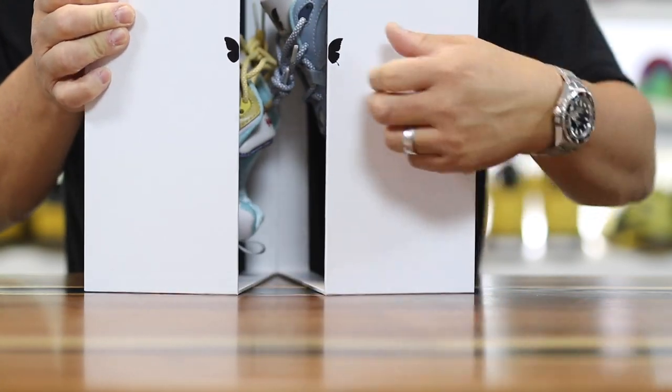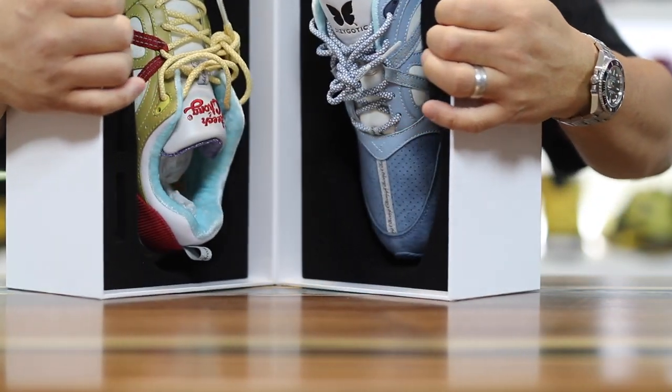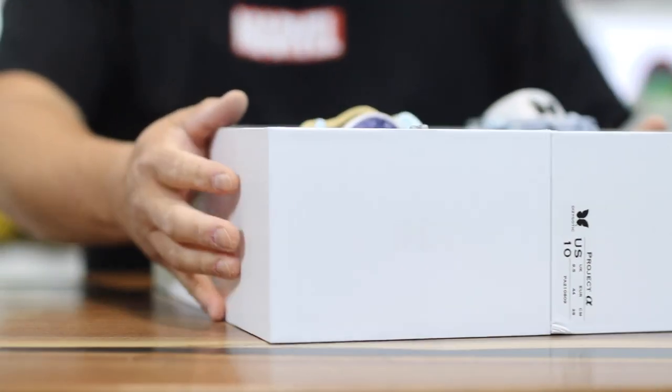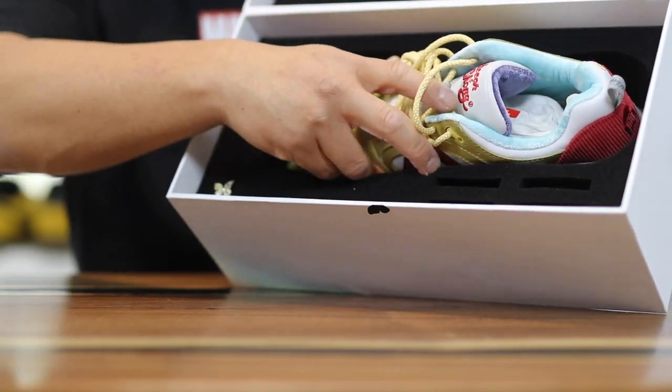Alright, so in this video I have this crazy box right here. This is a company called Dizygotic and the concept of what this company does is pretty awesome. They make two different pairs of sneakers, so they're kind of mismatched — and that's kind of like the idea of what Dizygotic is.